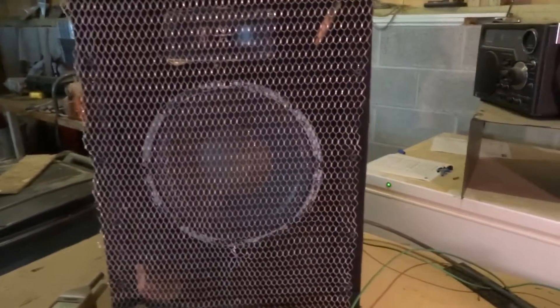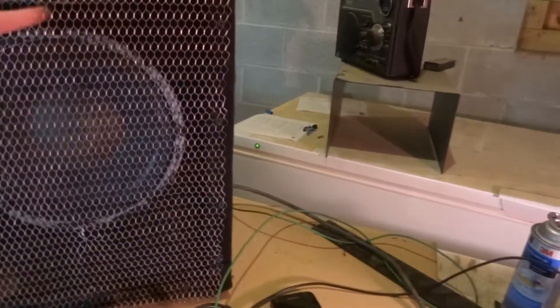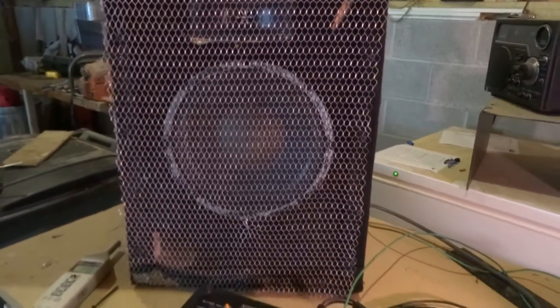The grill — my air conditioner guy friends will know what this is. It's the back of an air conditioner, specifically the material they use to cover up the fins on the back of an air conditioner. I thought it would make a very industrial look. I decided I'm going to carpet it and put this air conditioning material on the front of it — because why not? It looks kind of cool, and it protects the driver. You cannot touch the driver.